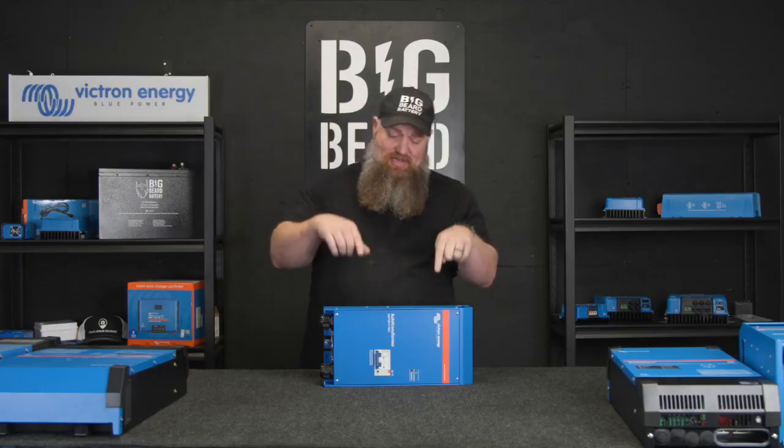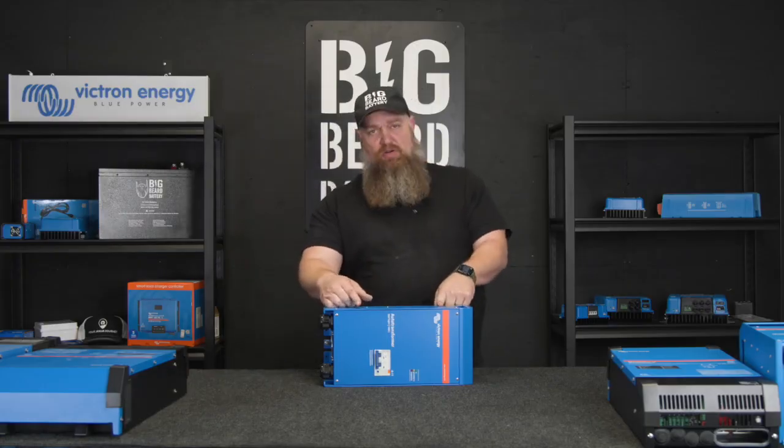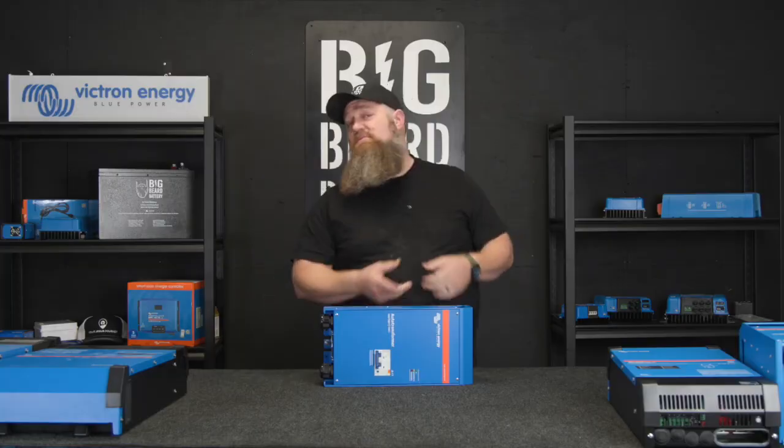This week, let's cover the Victron Autoformer — also called the Auto Transformer. What is it, and when do we need it?